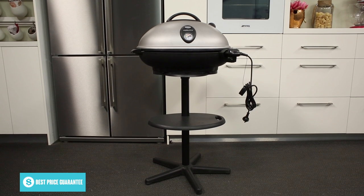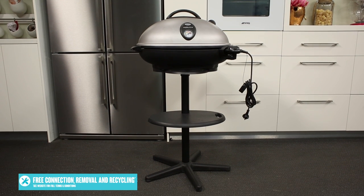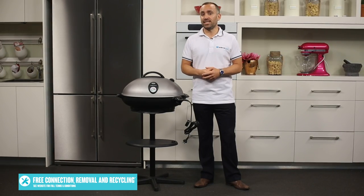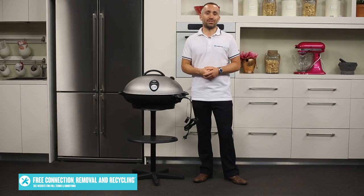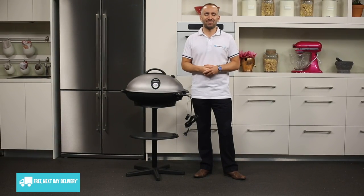As well as keeping your barbecue secure, the stand includes a handy swivel shelf and hanging rack where you can store your barbecue utensils. If you want some extra inspiration or creative ideas for cooking on this electric barbecue, the manual also includes tips and recipes to help you get the most out of your purchase. Thanks for watching.